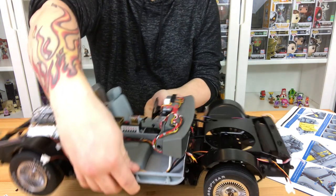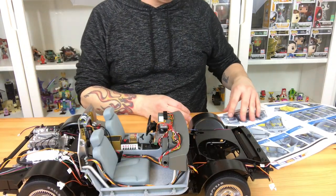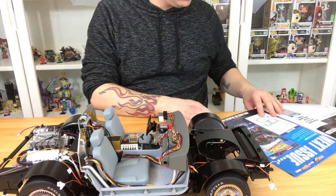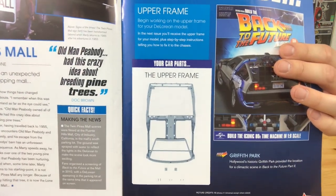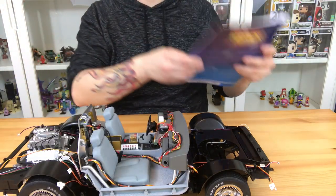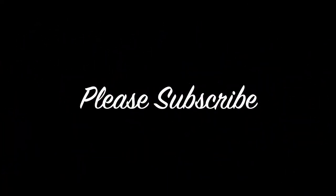Make sure you switch it off. If you want to, take the batteries out — I'd recommend doing that if you're going to leave it standing for a long time. Guys, please join me in the next issue for the upper frame — it's going to be amazing. It's going to make this car look like an actual car now. Thanks for watching; if you haven't subscribed already, please do so and I'll see you on the next one.